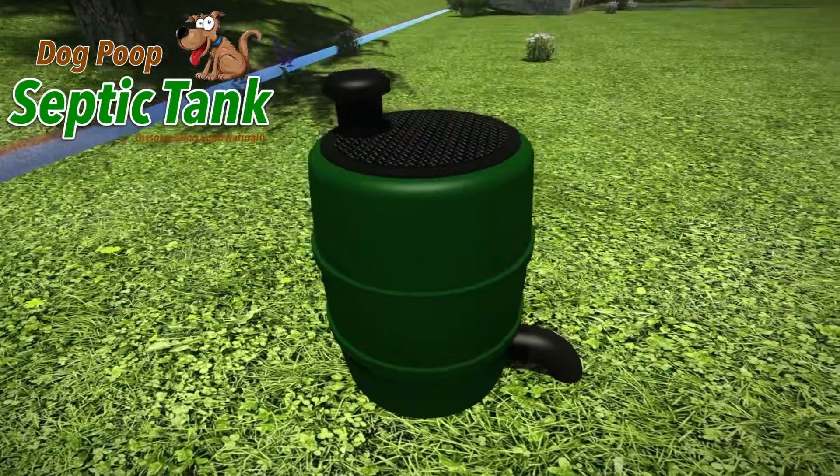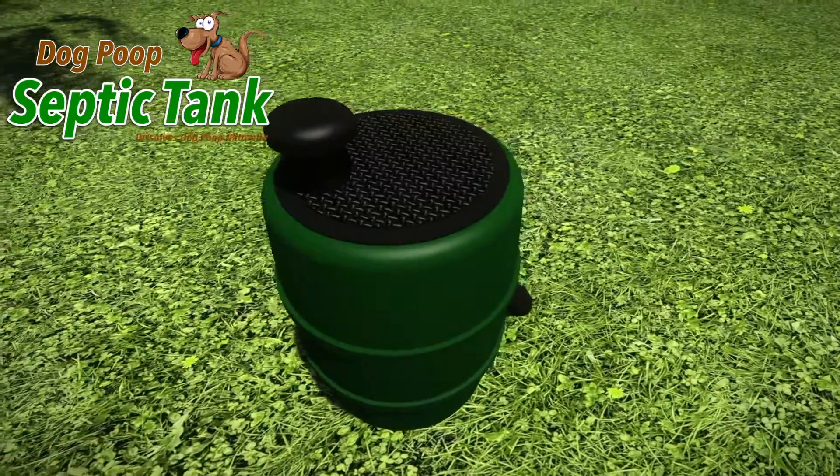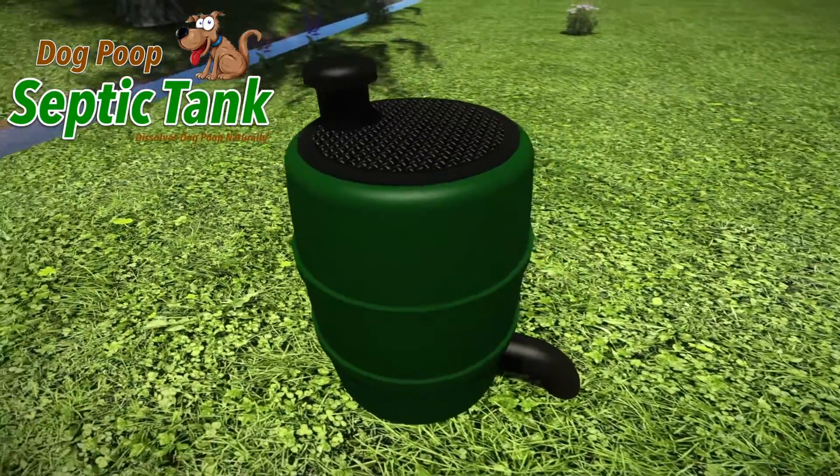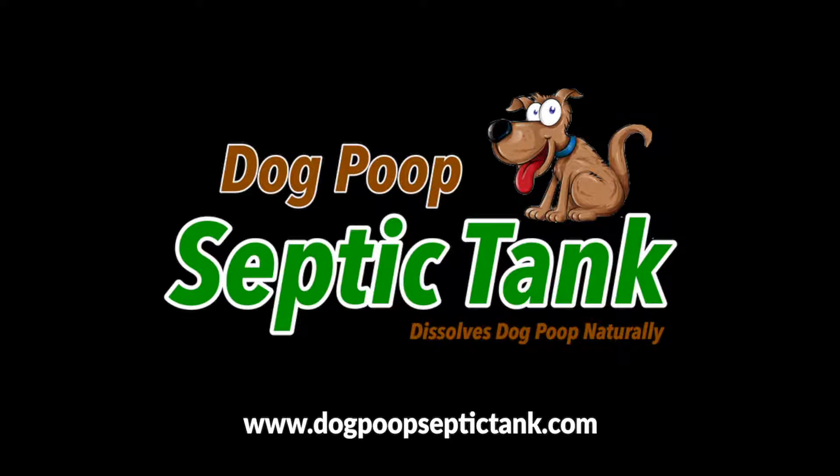If you'd like some more information about this amazing Dog Poop Septic Tank, or you'd like to cleanly, organically, naturally and safely dispose of your dog's poop, then please visit DogPoopSepticTank.com.